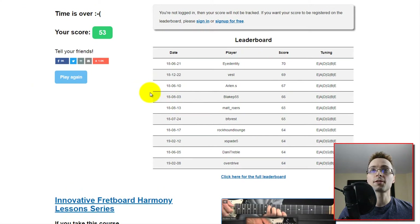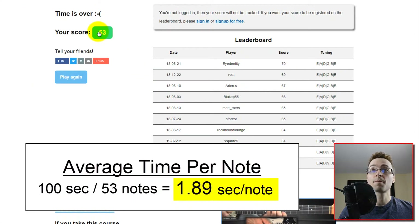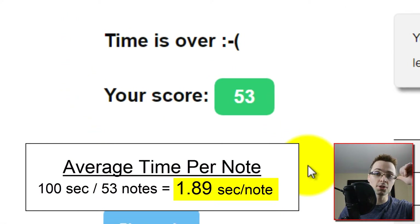So it looks like my score was 53. As I said, my goal was to try to get 50 or higher, so that I was getting one note every two seconds, or a little faster. And there you go — I do in fact have all the note names across the fretboard memorized to a point where I can instantly recall them in about two seconds or less.